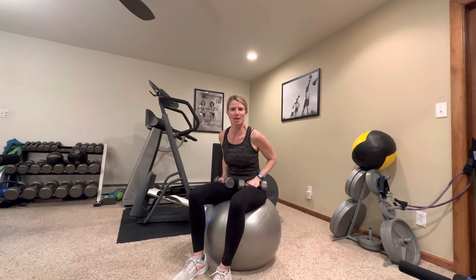Hey everybody, welcome back. My name is Abby. I'm with Fitness Medicine. Today we're going to do another great workout you can do in your home.